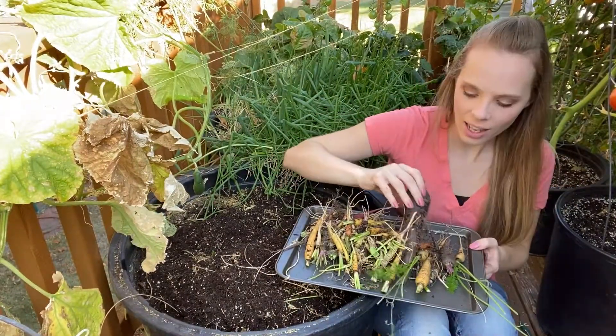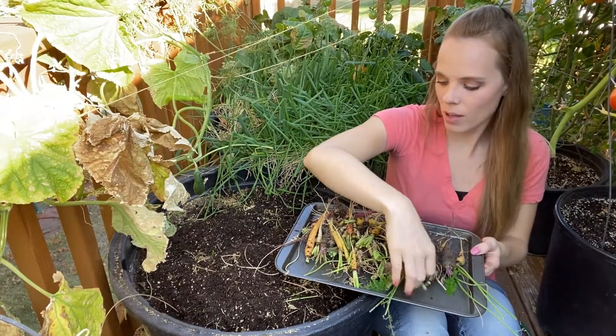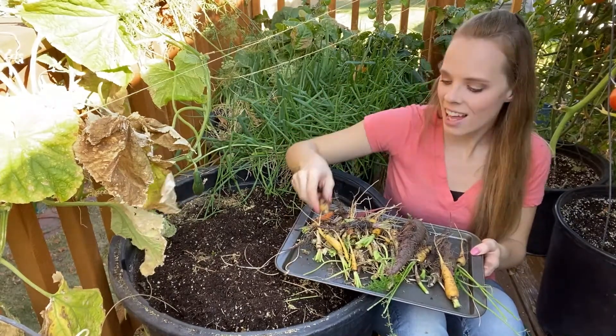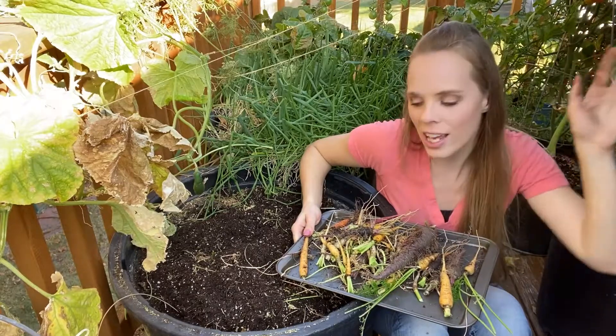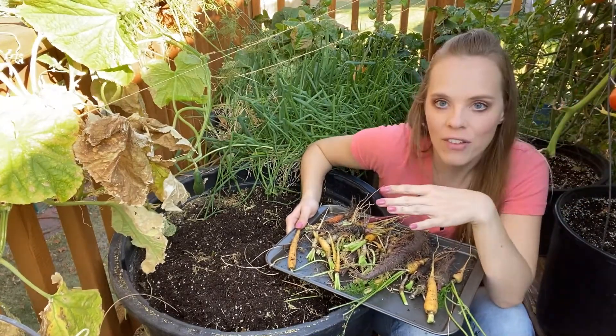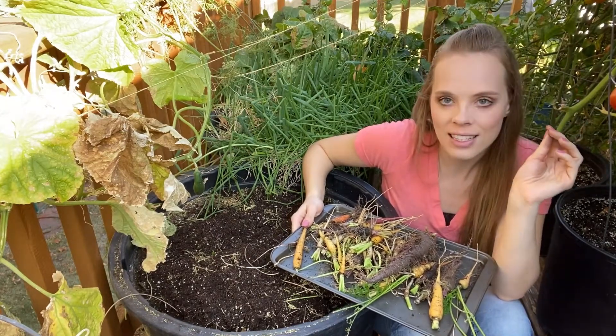These are the carrots that I got. I got a few — there's a really nice size one here and a couple other fairly nice size carrots. I think what happened is I have huge tomato plants right here and as the tomato plants grew, it kind of cut off the sunlight to the carrots. So I don't think they got as much sunlight as they needed.